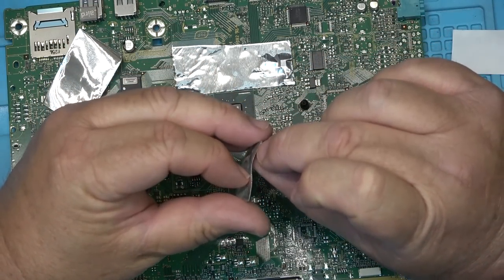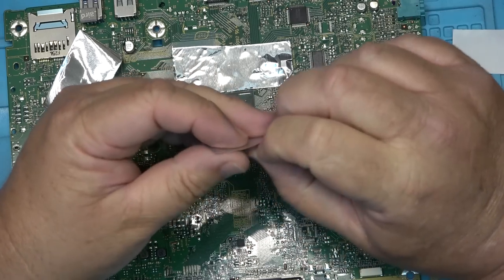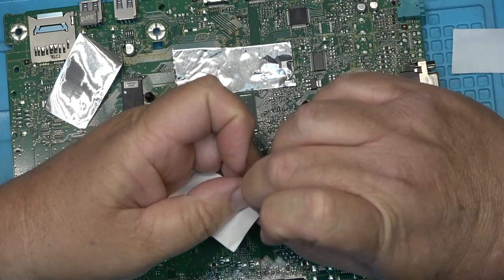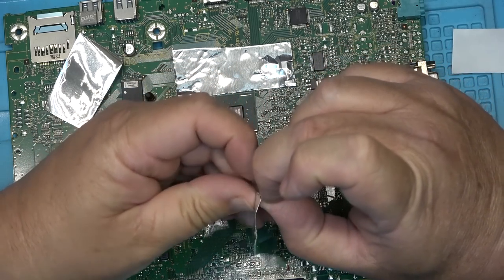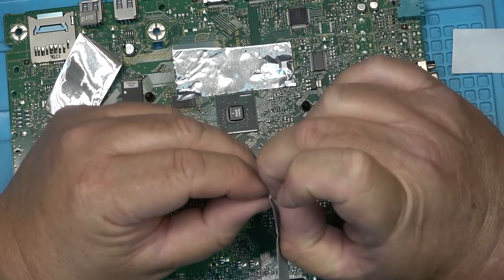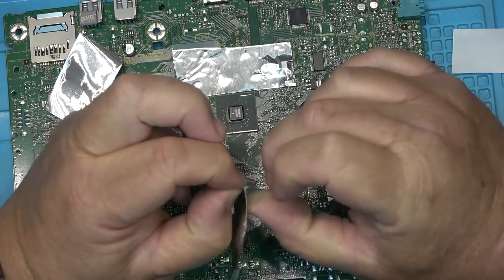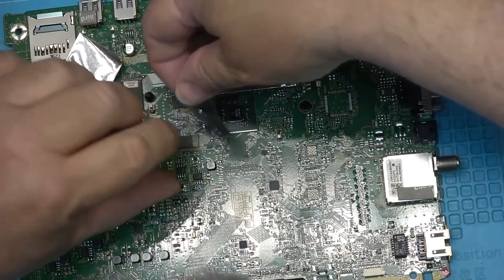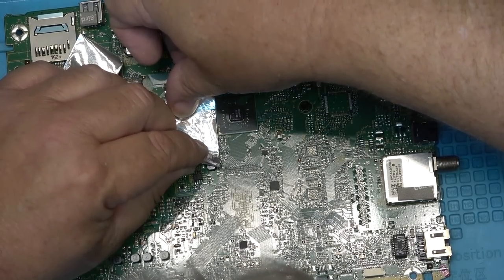I'm not really holding out much hope that this is going to do anything — this is just a 'let's see if it works.' I'm not going to hold my breath. I'm certainly not going to buy a new board for this TV. If it doesn't fix it, I'll just load it in my car and take it up to the recycling center.